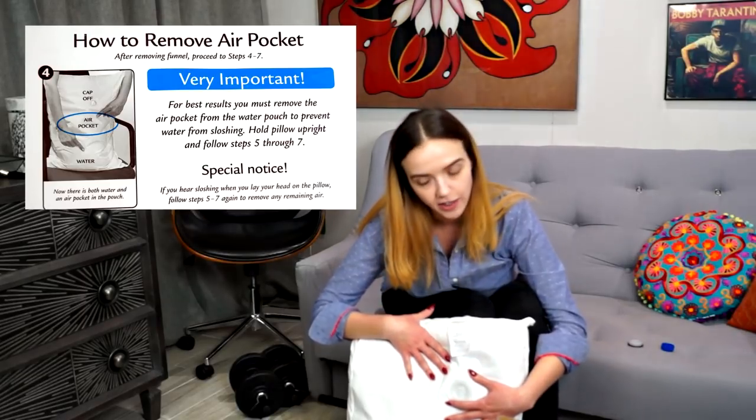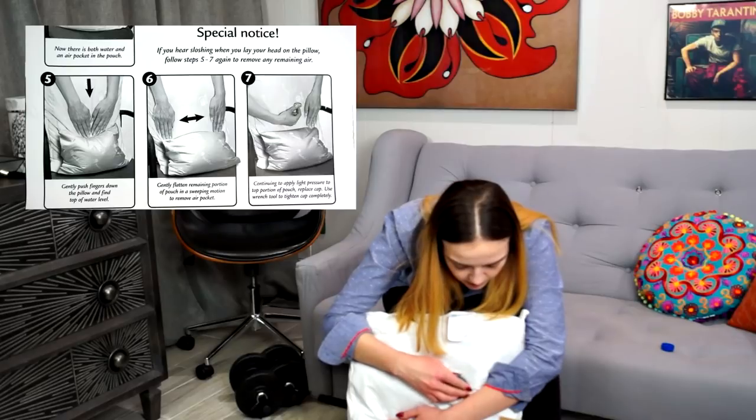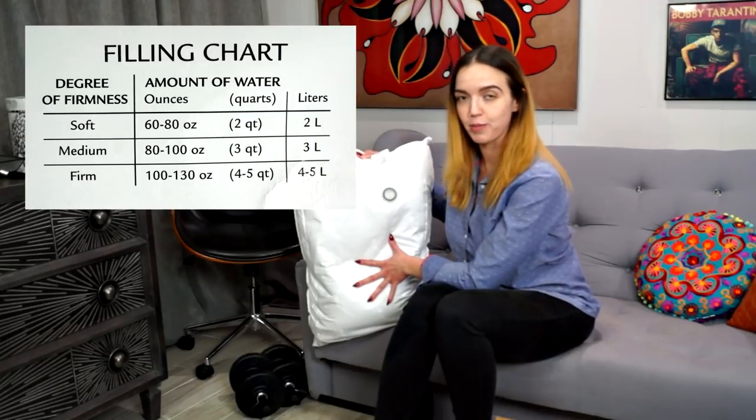Now this is going to be the third liter of water I'm pouring into the pillow. One thing Mediflo mentions is to make sure you get rid of the air pocket — you want to avoid having both air and water in the pillow while you're sleeping and applying pressure to it. They suggest you lift it high and push it down, then close it. Now that's a lot more substantial. Three liters is considered medium firm, two is soft, and four to five liters — where the pillow maxes out — is considered firm.